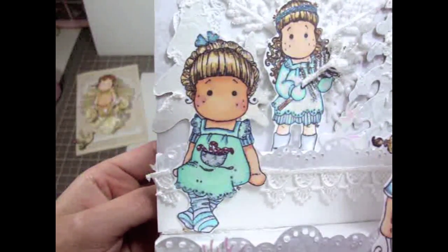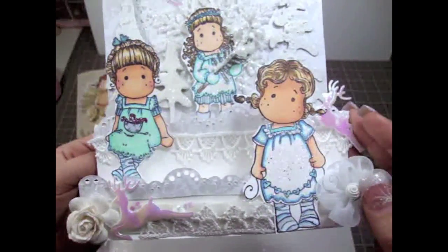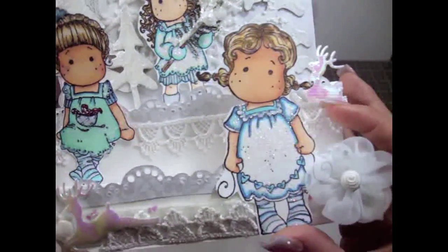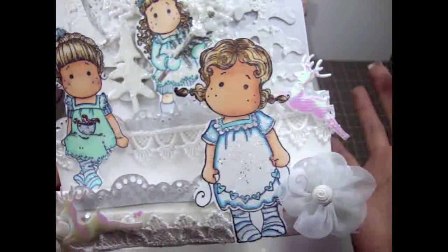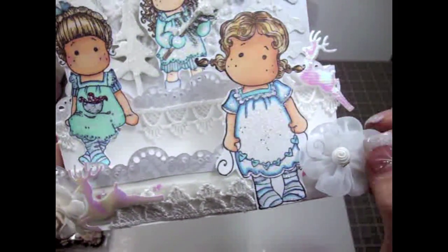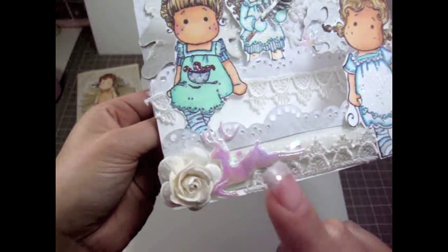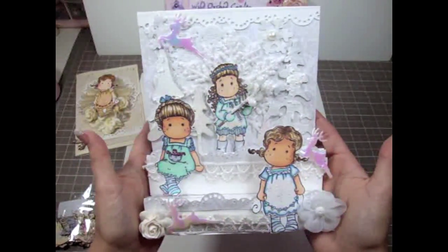This is another Tilda stamp, which is just sitting in there — super adorable. And on this side, it's the same stamp I used for the other card, but I colored it a little bit differently. There's a little deer in the back and one of these gorgeous flowers from Wild Orchid Crafts. More of the lace, a little deer, and an open rose there. I totally love this card and I love how it turned out.